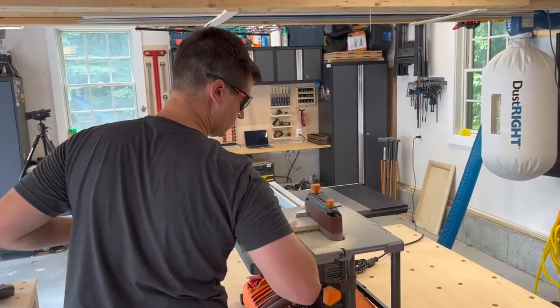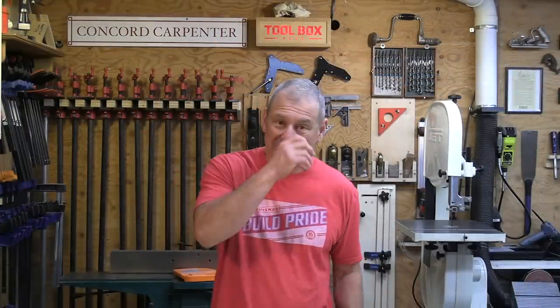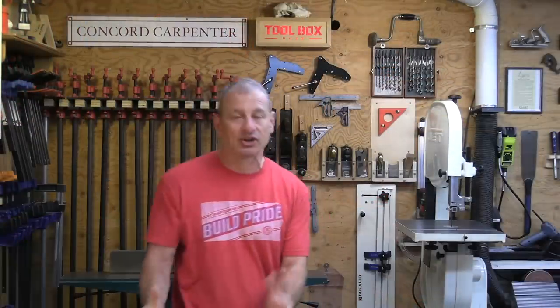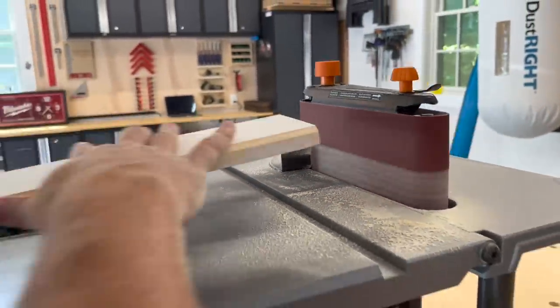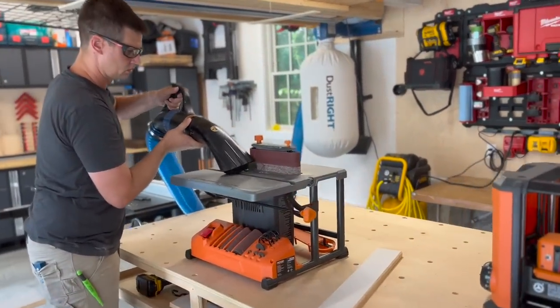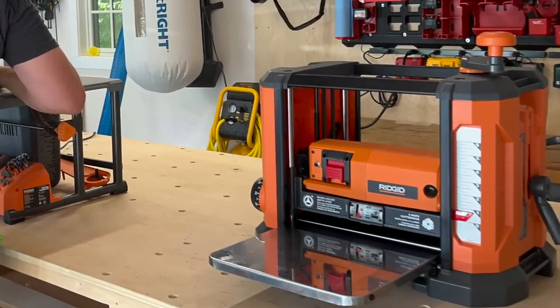Some tools occupy the space between too small to have their own pedestal and too large to mount on a wall. With limited stationary benchtop space, we tried to keep the number of benchtop tools to a minimum. The two tools we absolutely wanted were a sander and a thickness planer. The Ridgid R4840 oscillating belt spindle sander is a newer model built off the widely successful 4424 model. The sanding head can be swapped between a compact belt sander and five different size spindles, making it a great two-in-one space saver. For the thickness planer, we went with the Ridgid R4850 13-inch portable planer.